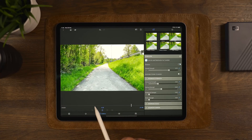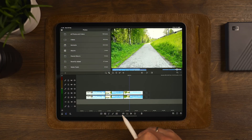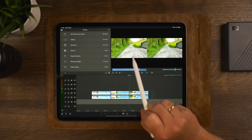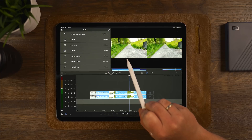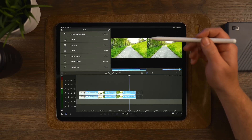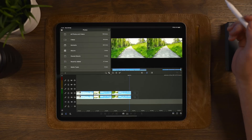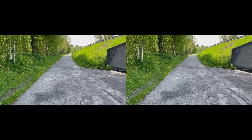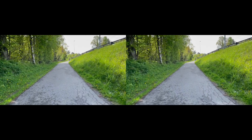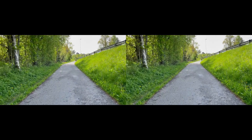Doing a comparison between these two: the stabilized one is on the left and the non-stabilized one is on the right. This clip was shot with the stabilization built into the iPhone 12 Pro, so it wasn't too hard to stabilize, but you can still see the difference between the two clips. This is also shot in 30 FPS, which benefits from the built-in camera stabilization as well.